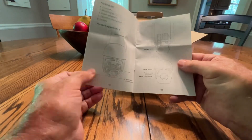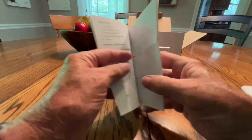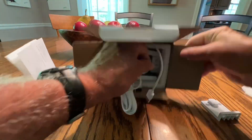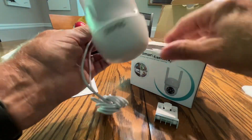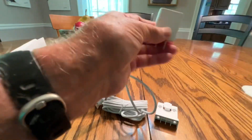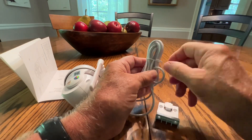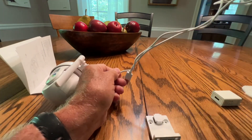Here's the user manual. I would imagine I'm going to have to download an app. Looks like mounting screws, a mounting bracket of some sort, the camera itself, and the USB to 120. I don't know how long the cord is — I don't have a lot of outdoor outlets, so this is going to limit where I can put this. Ah, it's a good long cord though.